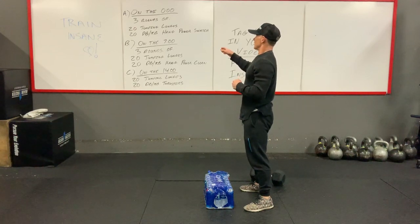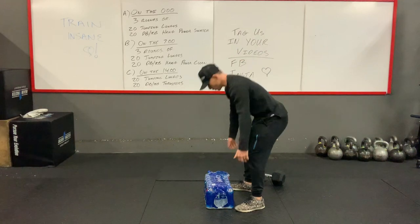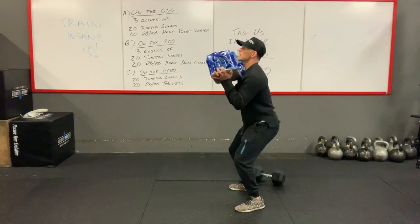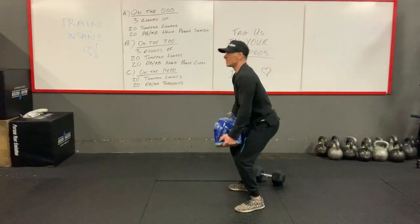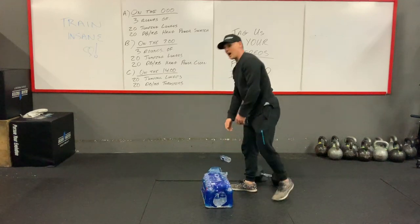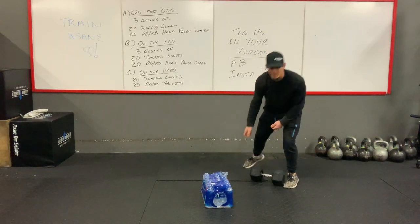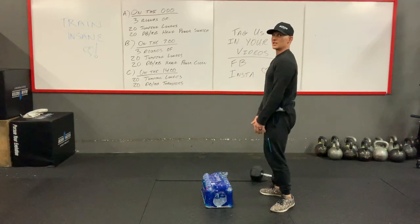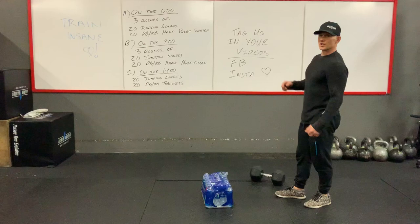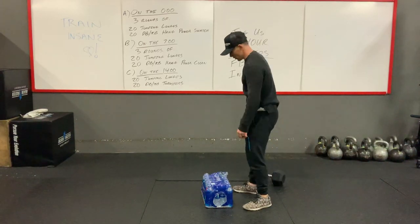If you move on to the power cleans with bottles of water, you can do that power clean — bring it up to your hip and stretch back down. Same thing with either a sandbag or a medicine ball — you can just get that clean in. For the thrusters, you guys can easily use a ball, a bag, or even a water bottle.